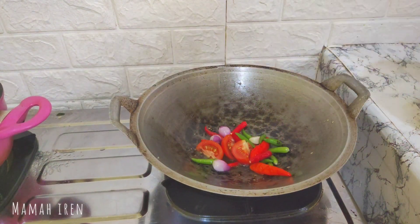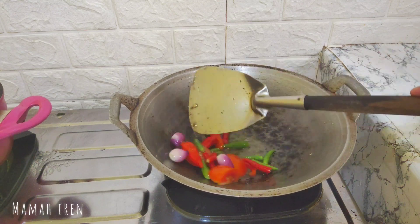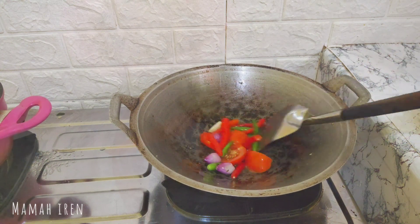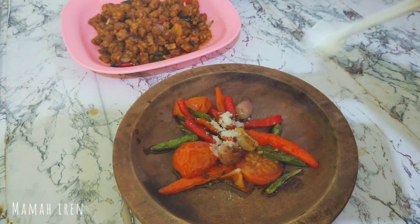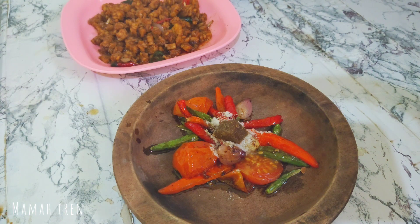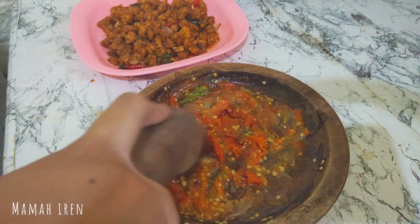Alhamdulillah dua menu masakannya sudah jadi. Tapi gak afdol kalau gak ada sambal, jadi aku mau bikin sambal dulu — simple aja. Ini aku goreng dulu bahan sambalnya, lalu langsung aku ulek. Aku kasih garam, micin, dan terakhir gula merah karena memang lebih enak pakai gula merah.